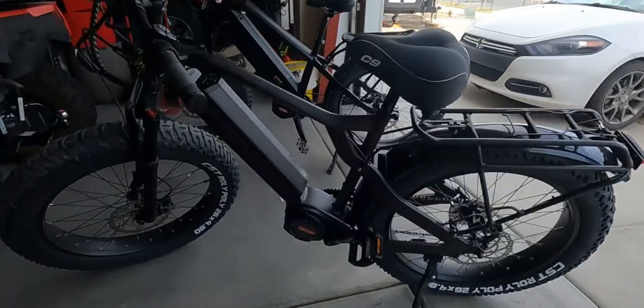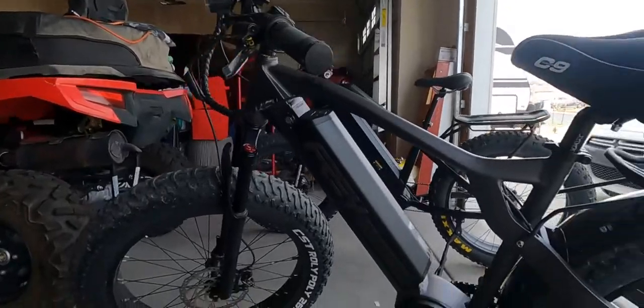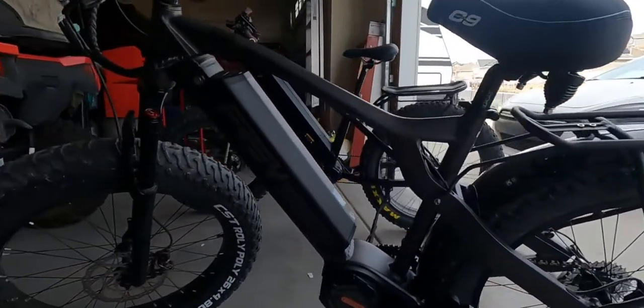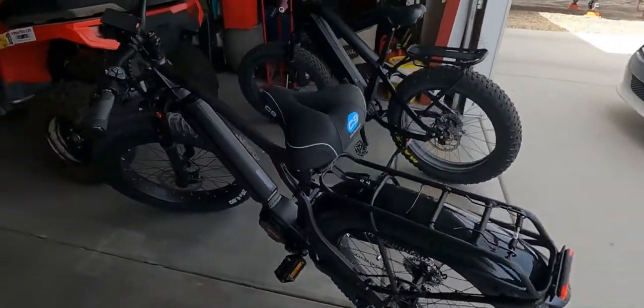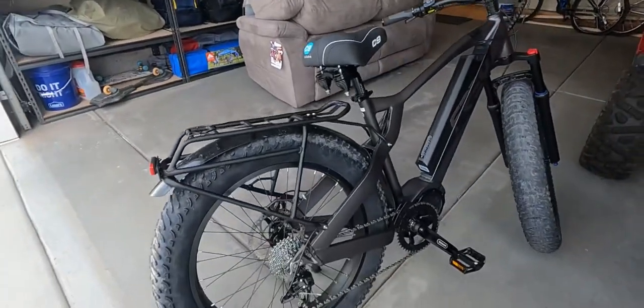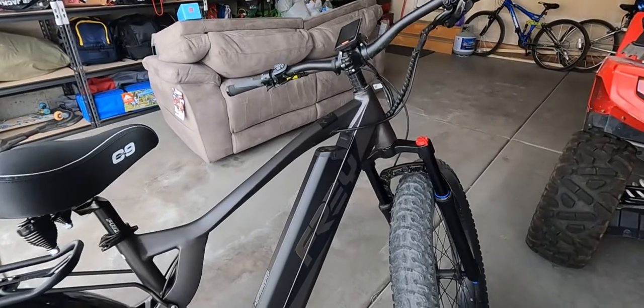I actually meant to make this video a little while ago. This is for the Frey Hunter. I got it in December of 2021 and it is now March of 2022. So I've gotten to use it a little bit, or at least my wife has. We've gotten to run around in the snow a little bit and get to know this bike a little more. So far, I've been really impressed with it.